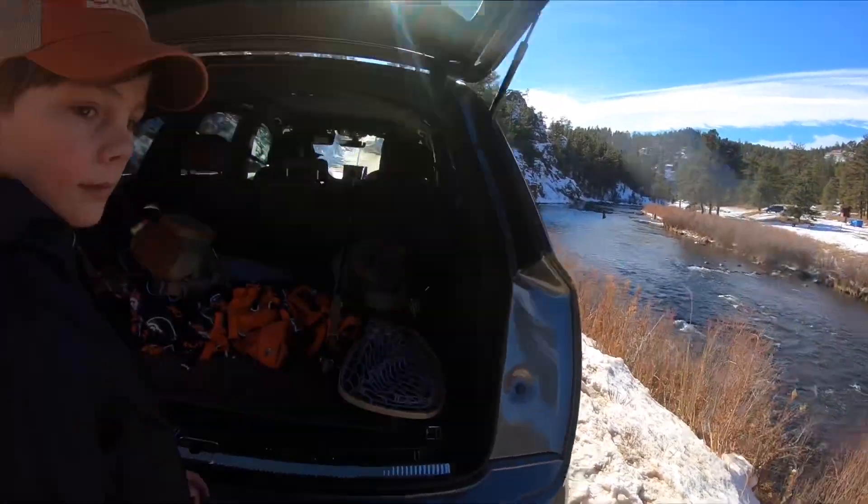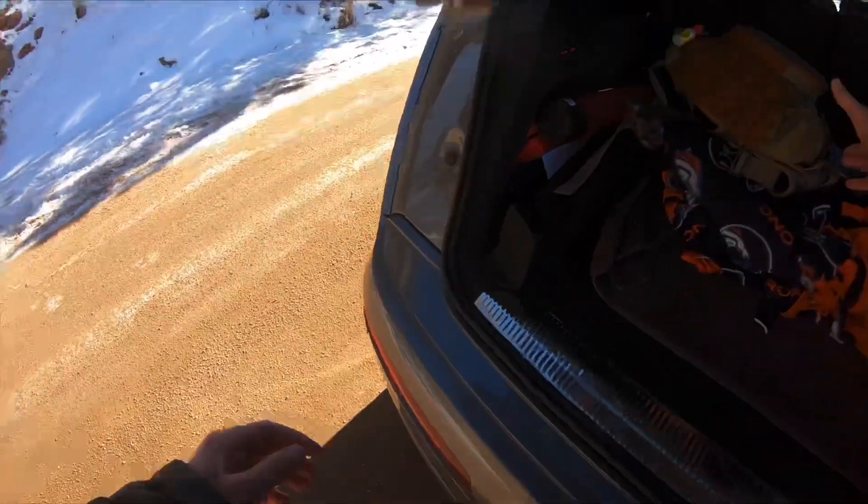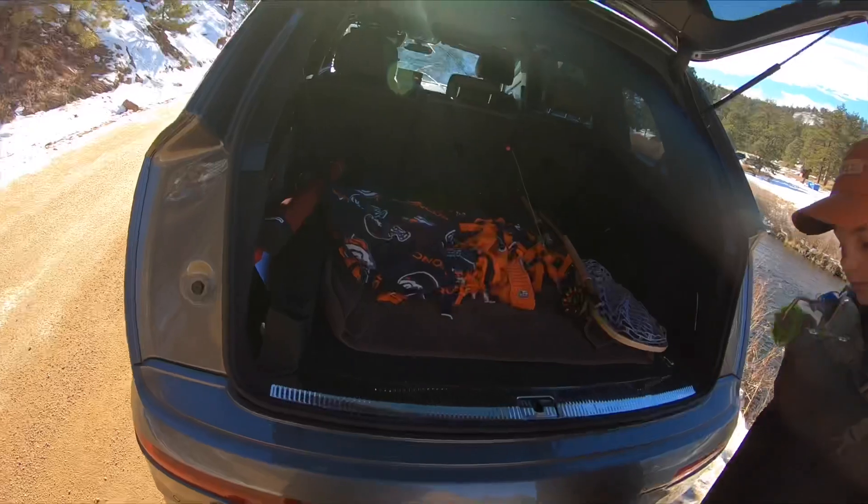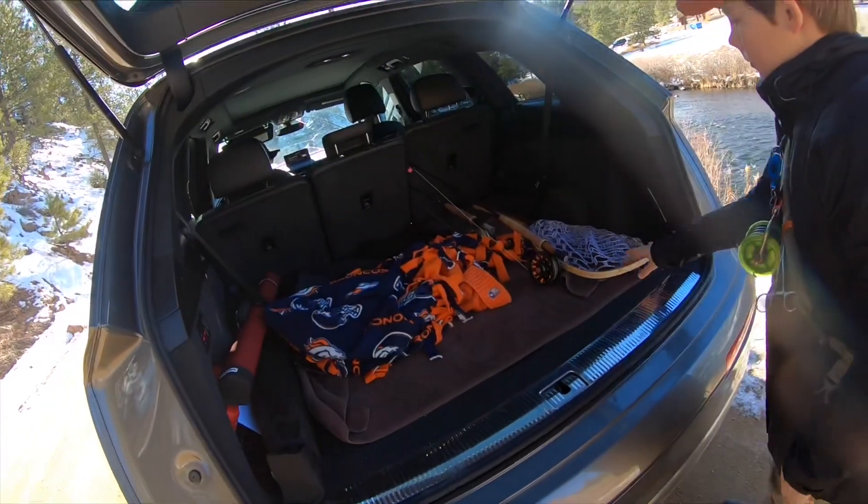There's a dead fish right there — it's rough. When you take your rod out, Travis, pull straight up so you don't hook the seat.